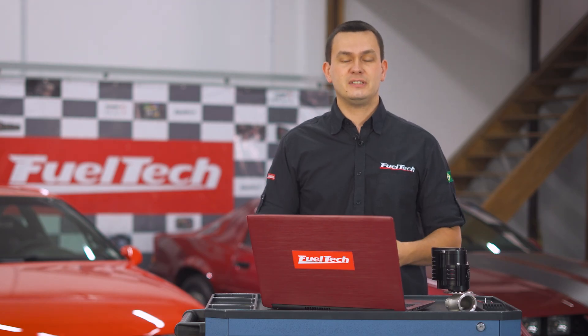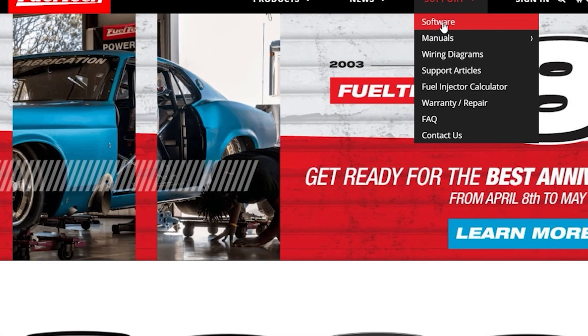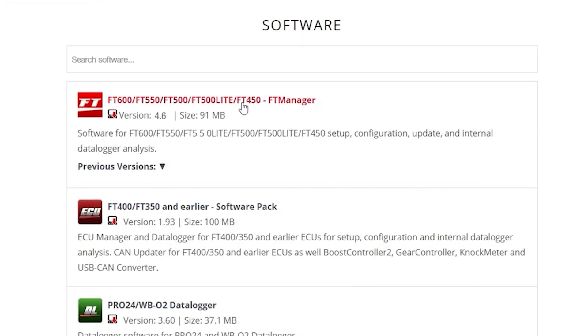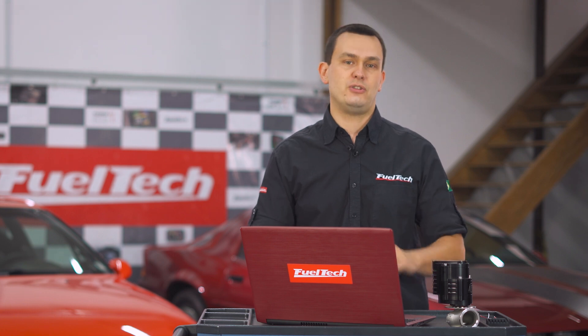To download version 4.6, access our website, go to the softwares tab and download the latest version. After downloading the file, install the software, connect your ECU to the USB and click update. Your ECU will have the latest version with all the new features — free of charge and easy to use. See you on the next update, which may not take long to be released.